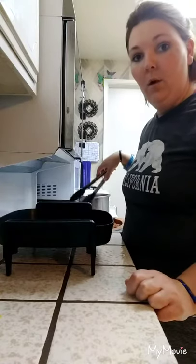Hey y'all, welcome back to My Real California Life. I told you earlier I was going to go ahead and do a video showing you how I make my taco salad, so I thought I would go ahead and show you what I do.